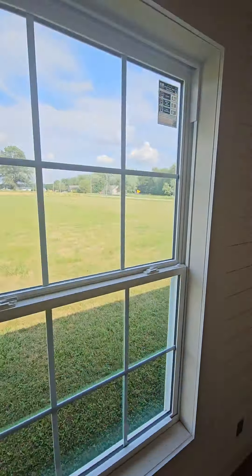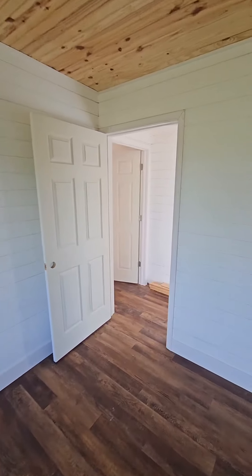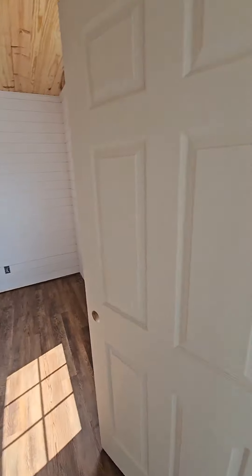Bedroom number one, nice big windows, and then bedroom number two. And the master bedroom of course would be right over here.